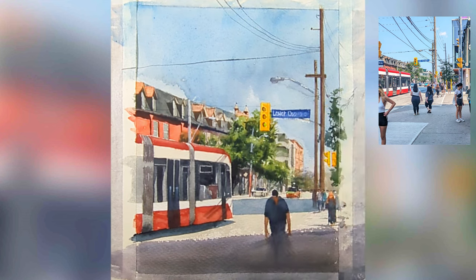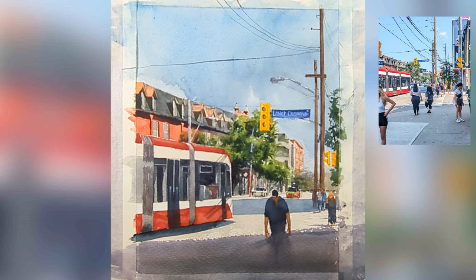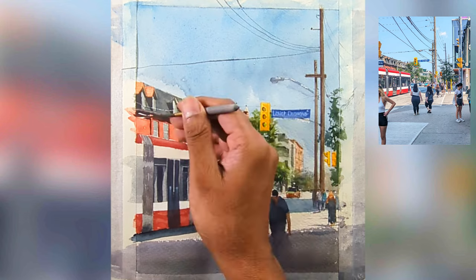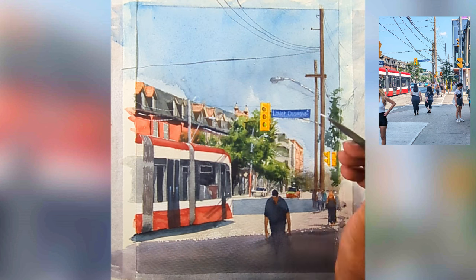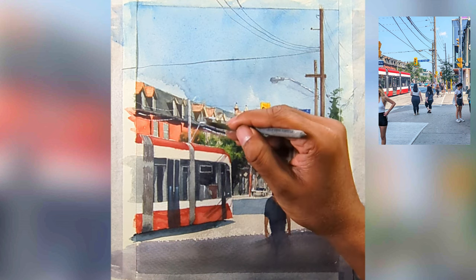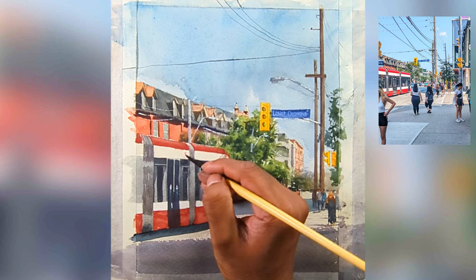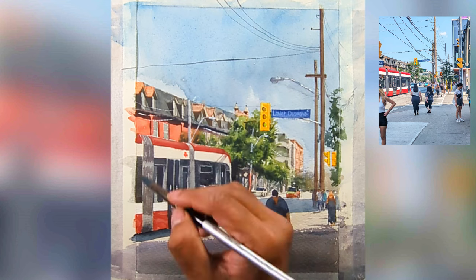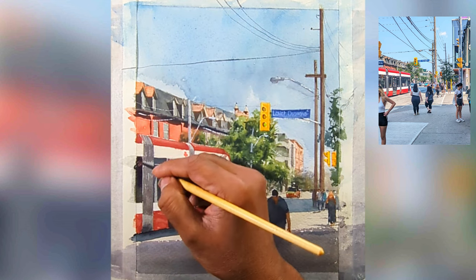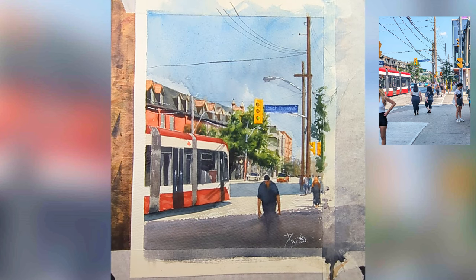I went back to my white paint and I'm capturing the street sign. I don't render it exactly — I just make sure it looks close enough, so that when people see it they put their own lettering on it in their imagination. There's also a little bit of white wire on the left-hand side in the darker area, creating depth. I'm also adding white accents on the streetcar and the TTC logo in red.